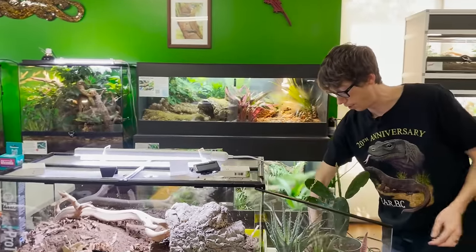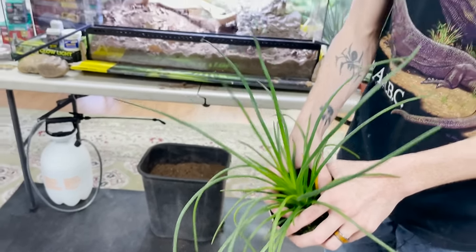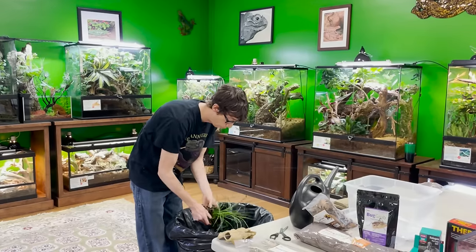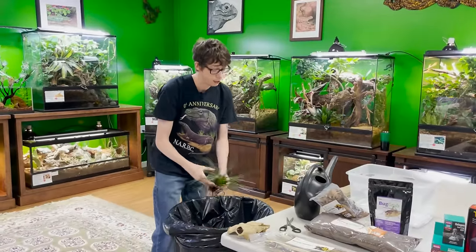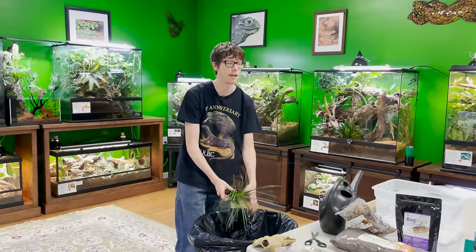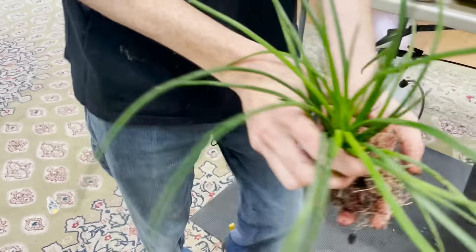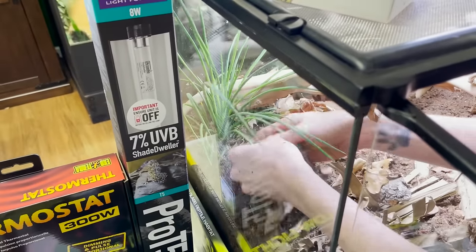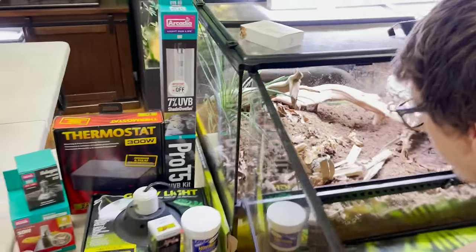What I put under here has to be able to handle a light at all times — it really can't get cooked. I can't think of something better than an agave. This is a spaghetti agave, a really popular plant also used for herbivores and omnivores. We rinsed all these plants before putting them in. I'm going to put this right here, making sure the root systems are completely covered.